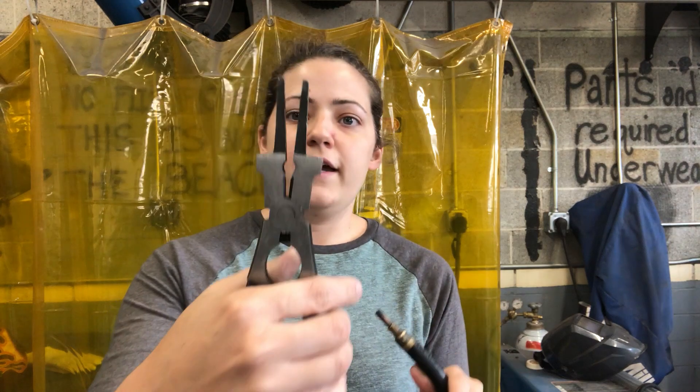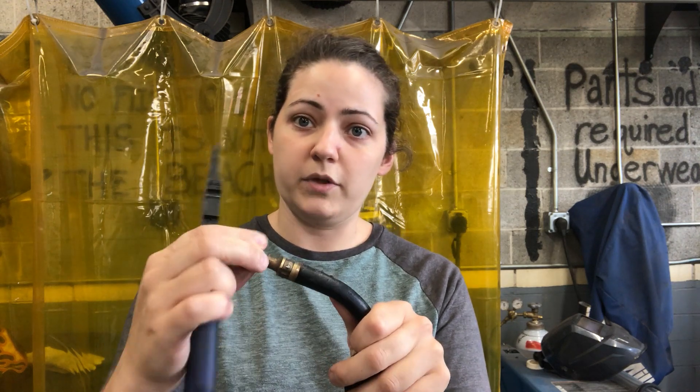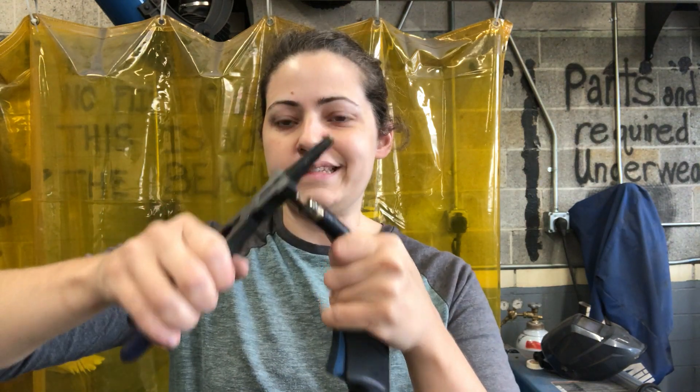The smaller knurled hole is for getting the contact tips off. What generally happens — and this happens pretty frequently — is that the MIG wire will sometimes get welded onto the surface, and the tips also get gunked up. They can be particularly hard to get off, so with that knurled hole you can unscrew it, take it off, and replace it if needed. Then you can screw it back on and use that same knurled hole to get it nice and tight.